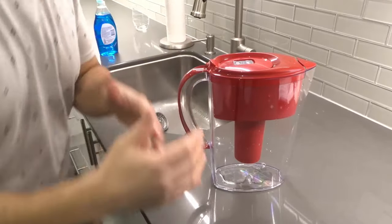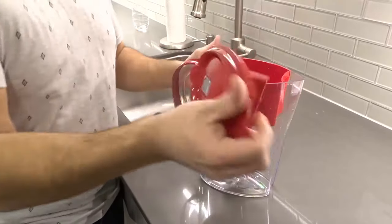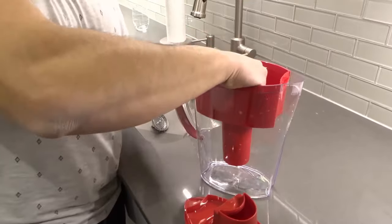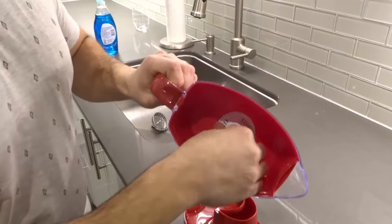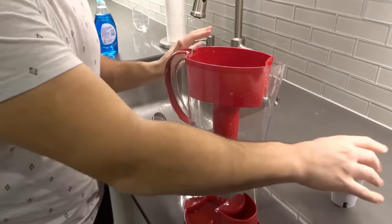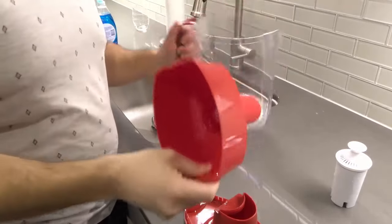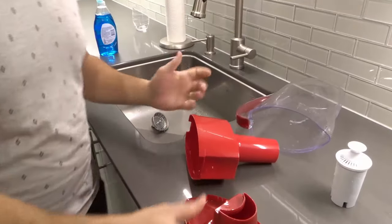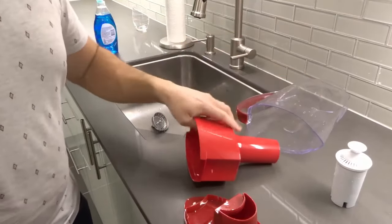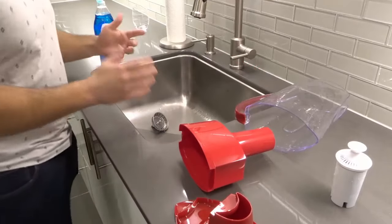So the first step is disassembling it and removing the actual Brita filter. I'm going to go ahead and remove the lid, then remove the water filter — just pulled it out just like that. We're not going to wash the water filter. We are going to clean everything else. There are essentially three pieces: the pitcher, the reservoir, and the lid — that's what I call them.